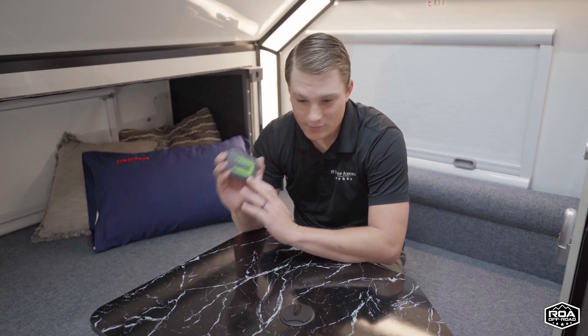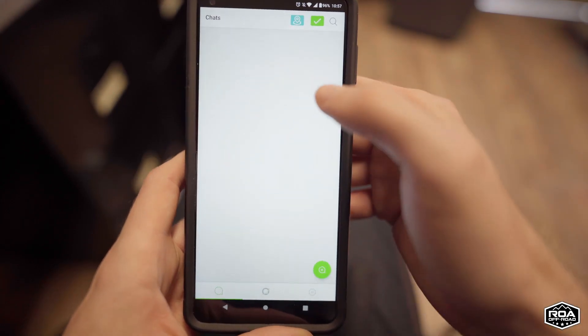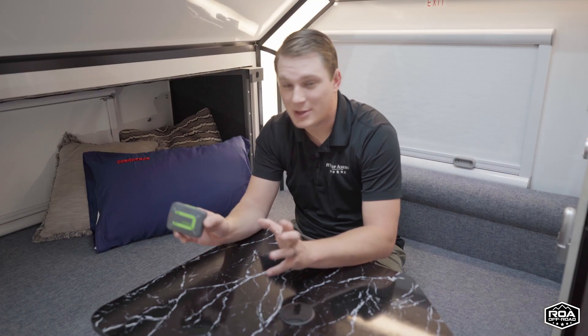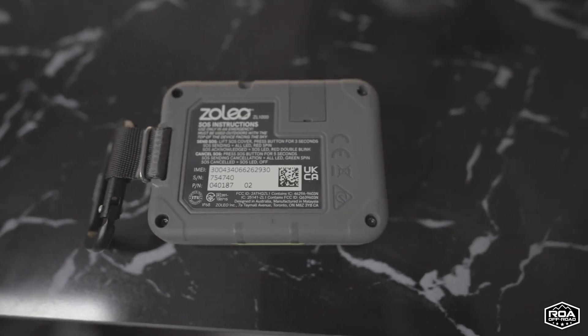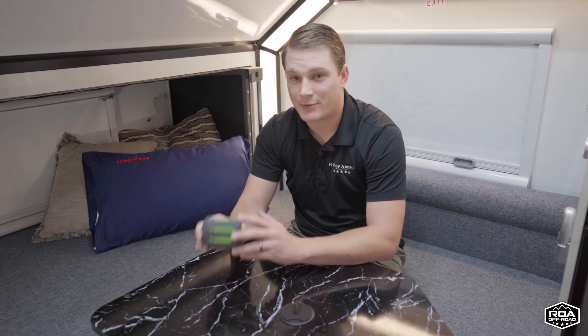To hop right into it, Zoleo has an app that you download on your Android or Apple phone. It has a wonderful user interface. You could download it right now and start playing with it — it's free. You can start exploring how the interface works just to get an idea before you buy the device. You'll see it's very easy to use, very simple. This Zoleo device pairs to your iPhone or Android phone via the app, and you'll be sending and receiving messages through that app on your phone.